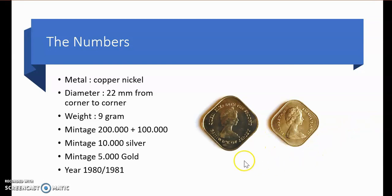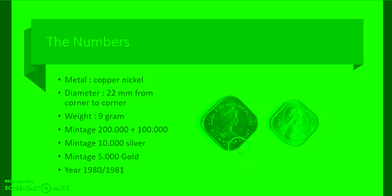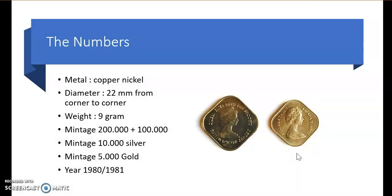Interestingly, you can see that this portrait is exactly the same as this portrait — and this is a coin from the Bahamas from 1966. So what they did was reuse the old portrait because that was cheaper.